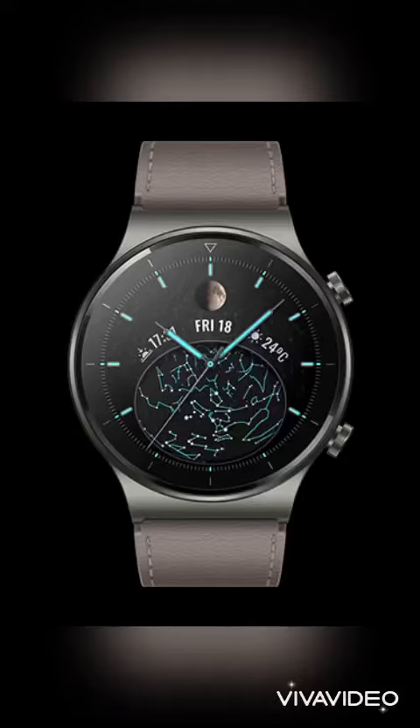Hello everyone, it's Sam Kuch from GalaxyCurkey. WGT2 Pro offers the best of both worlds — the premium materials of traditional watches and the functions of a smartwatch in one package. Let's see it together.